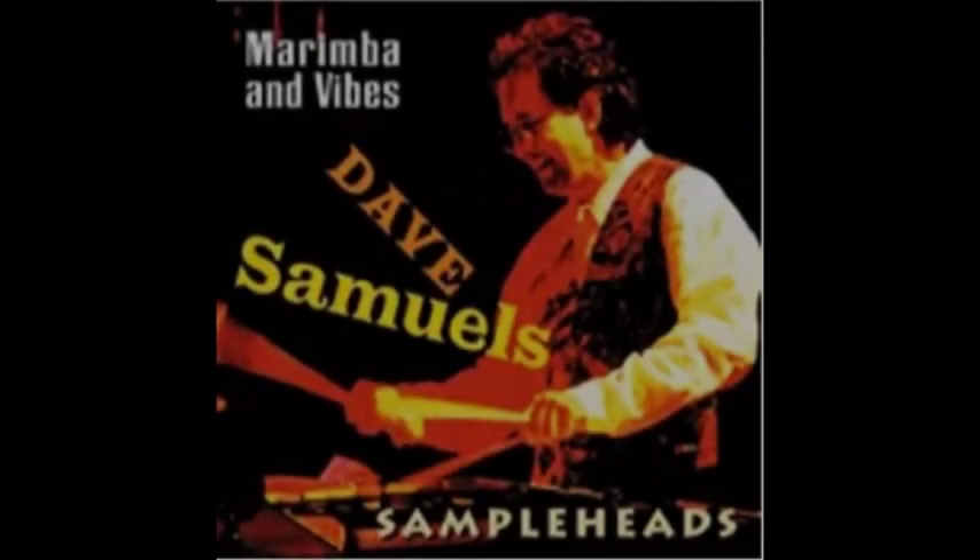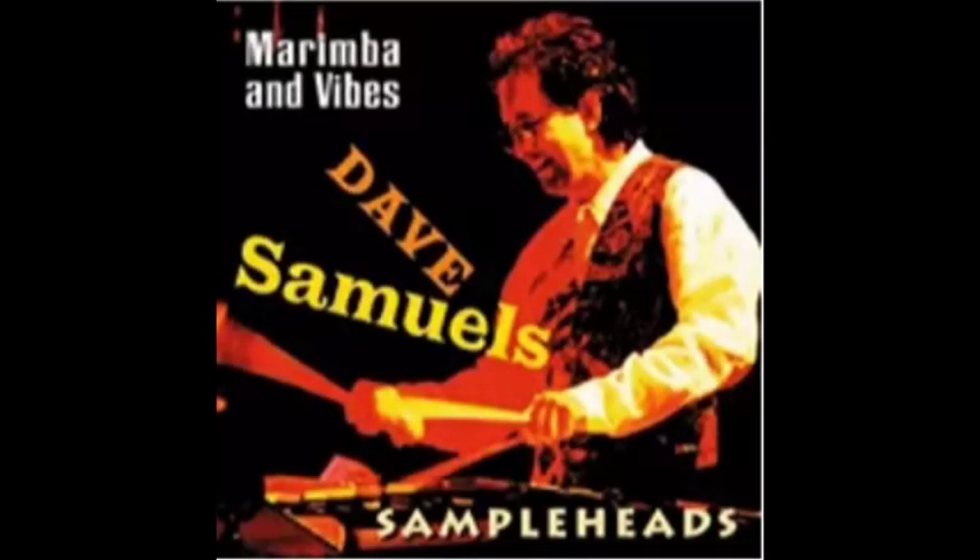Hi, this is Dave Samuels. I've been looking for a number of years to find the right environment in which to sample the marimba and vibraphone the way I hear it. And Sample Heads has finally made this possible through their commitment to accuracy and quality.